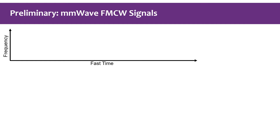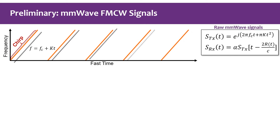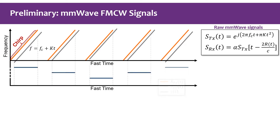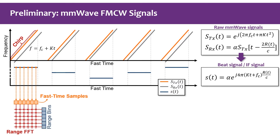Before introducing our approach, let's have a quick review of mm wave basics. An mm wave device sends frequency-modulated continuous wave (FMCW) signals. In each chirp period, the signal frequency linearly increases with time. The reflected signal arrives at the receiver with a time delay, and by mixing the TX and RX signals we get the so-called beat signal, whose frequency is linearly proportional to the distance r_t.